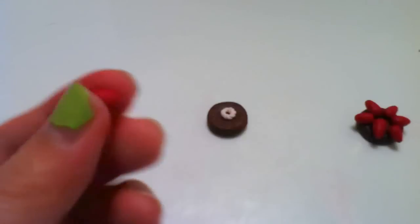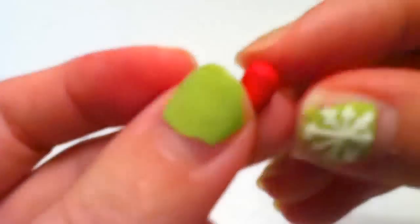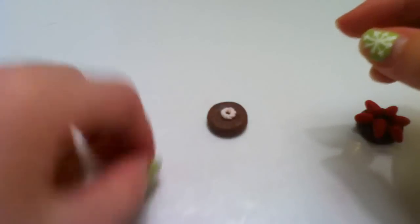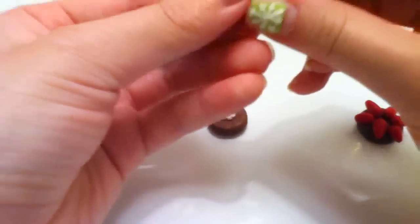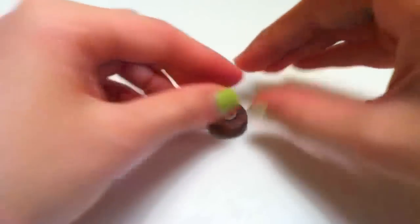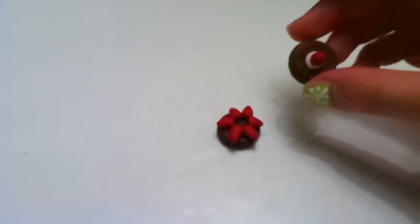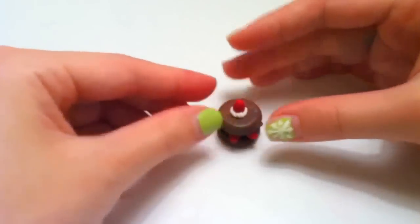Take a piece of red clay and pull it up at the bottom so the top is bigger than the bottom. Stick the strawberry you just made onto the top — you can place it either way. Then take your top tart piece and stick it onto the bottom.